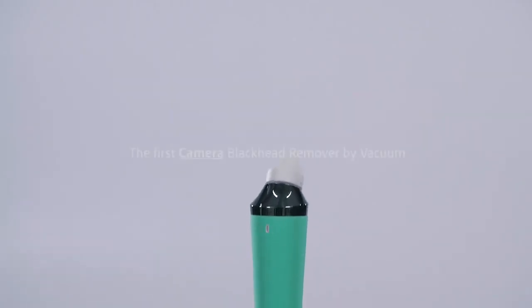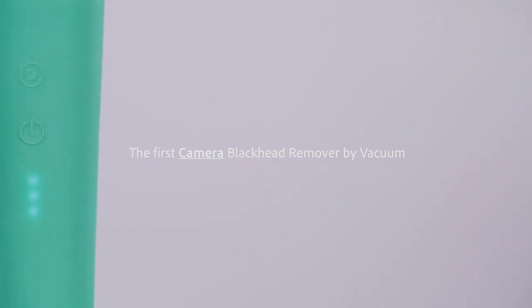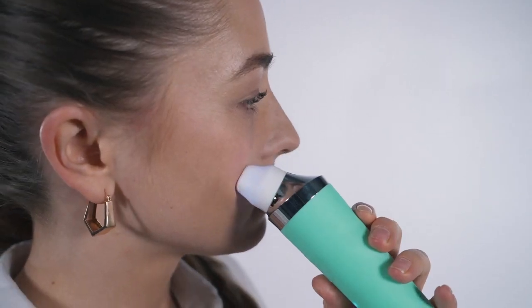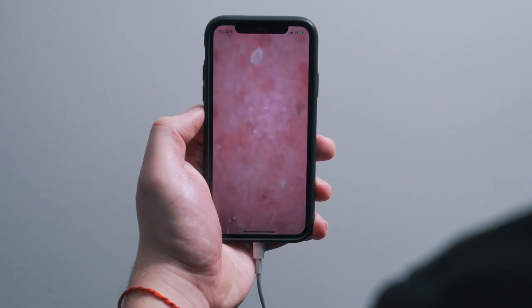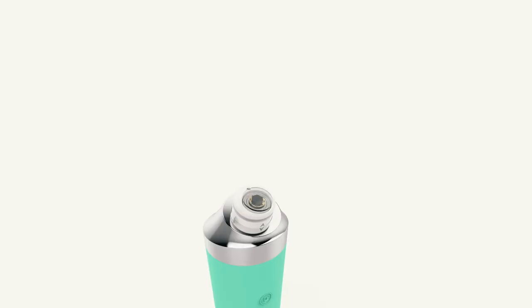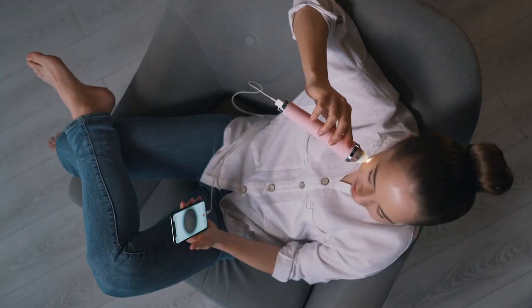Warning, this is going to be your next addiction. This is Porphy. It's the first camera blackhead remover by vacuum. It's the only blackhead vacuum remover with a live built-in x10 zoom camera embedded inside for precise removal and an oddly satisfying watching experience.